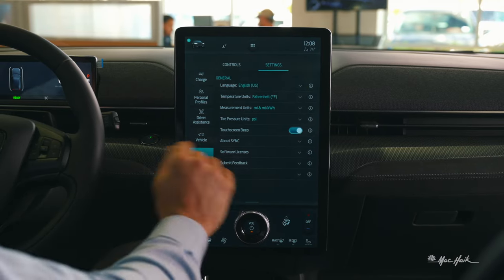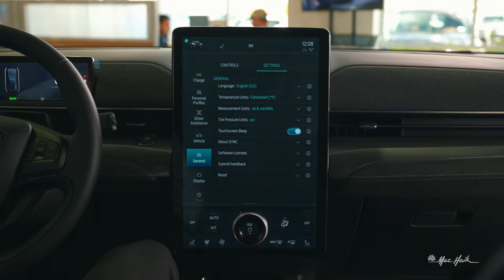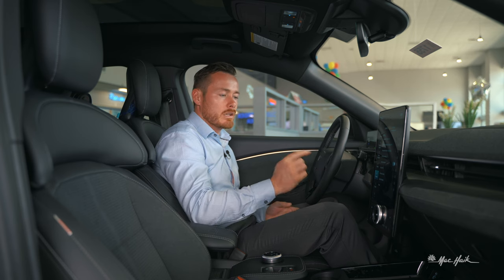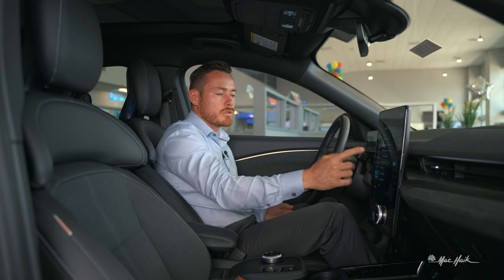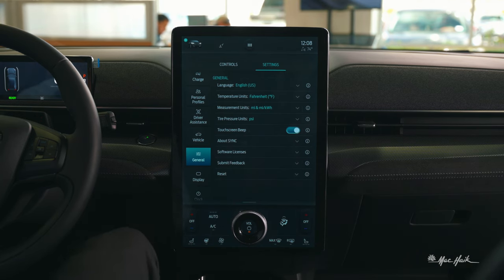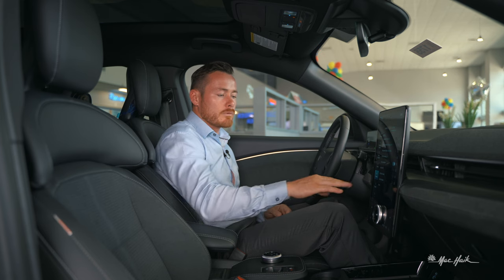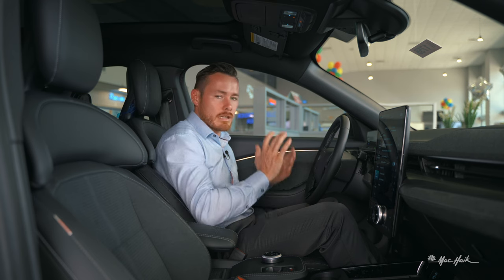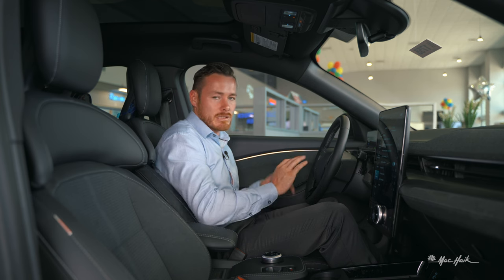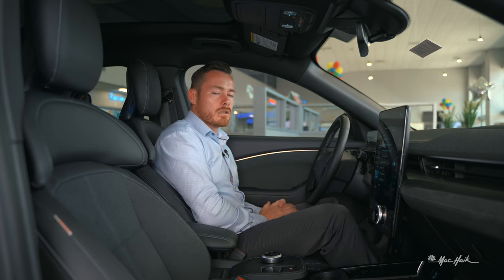Screen beep makes a sound every time you tap a button — if you dislike that, you can turn it off, similar to turning off tactile sounds on your phone keyboard. You can also view system info, submit feedback directly to Ford, and suggest future updates for your Mach-E. Finally there's a master reset that completely erases everything — all personal data, radio presets, Ford Pass connection — resetting everything to factory.